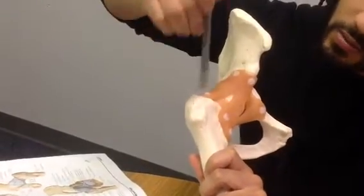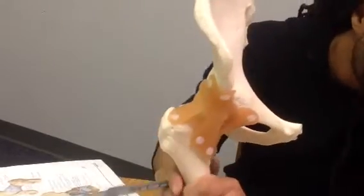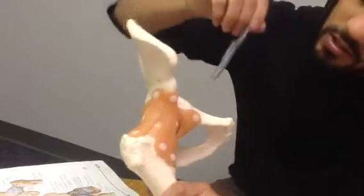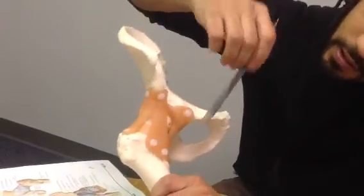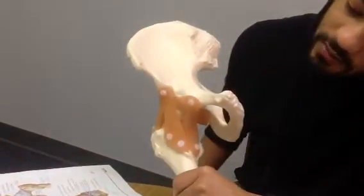It's got two heads; we're going to attach to the head and to the trochanter of the femur. Then we have the ischiofemoral — it's going to come from the ischium and attach down here to the lesser trochanter of the femur.